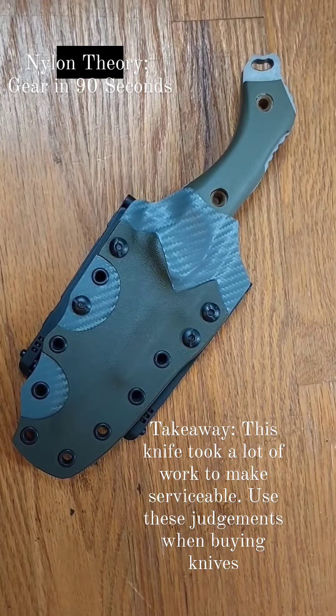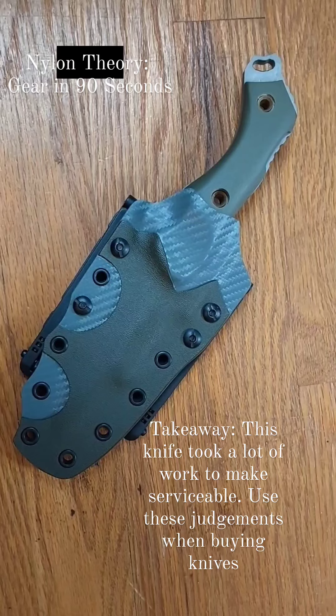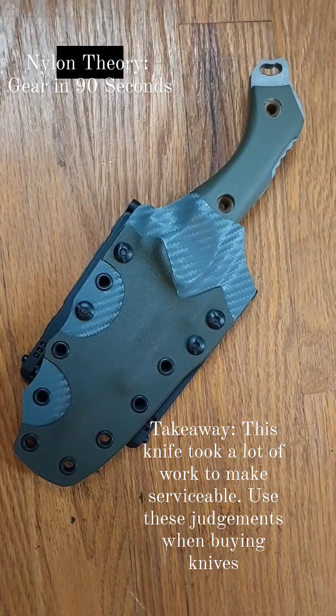Welcome back to Nylon Theory, and today on Gear in 90 Seconds, we're going to do a follow-up on the Carnivora 73E.